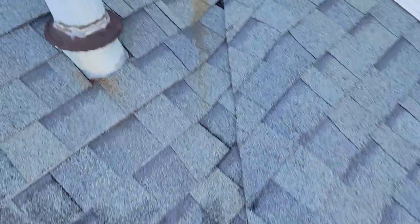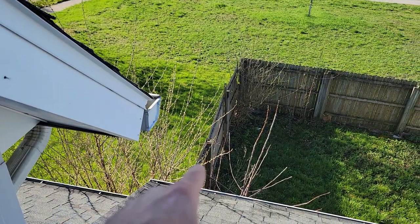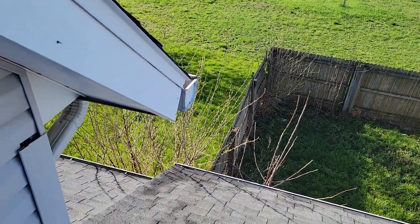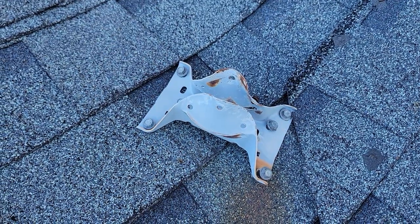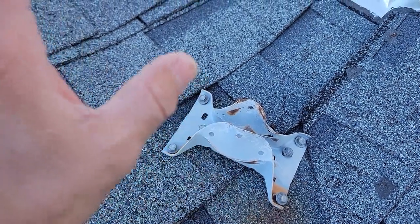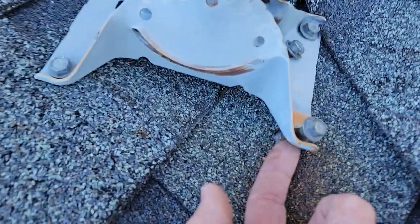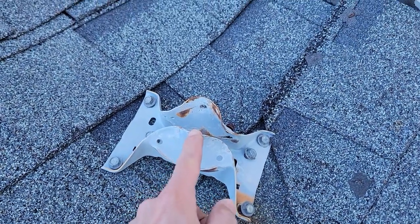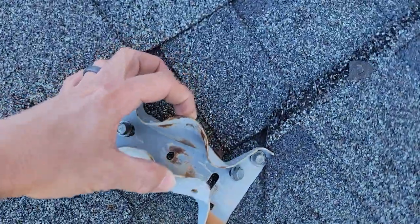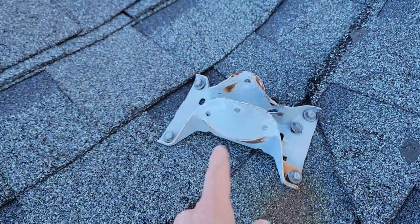Not the way I would have done it. By the way — satellite install, guys. Please just do everyone a favor: mount it on a gable, or better yet, a post in the ground. This is a prime example of most satellite people not knowing what they're doing. Let's pick it apart. This is right in a valley — it's all cattywampus and crooked. There's nothing sealing the screws coming through here. If they're even getting through everything into something structurally sound, I highly doubt it. And look at the angle they bent the bracket so the post comes vertical. There are so many other ways you could have done this.